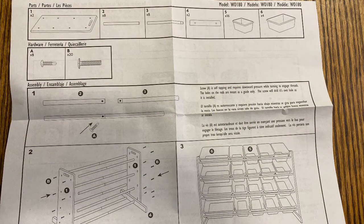Here is a snapshot of the instructions page — pretty straightforward, nothing too complicated. The parts are really easy to assemble and put together. Just a couple of difficulties, but I'll tell you what those are later.